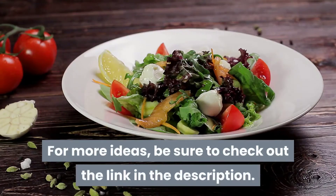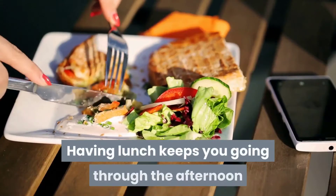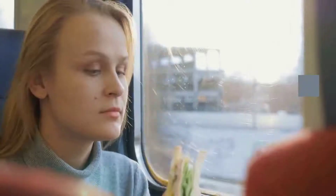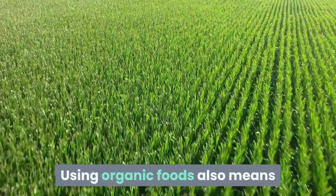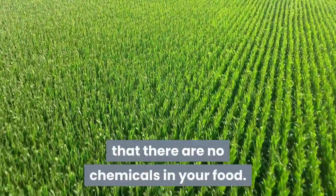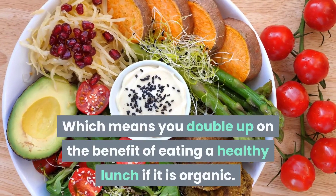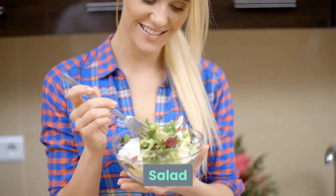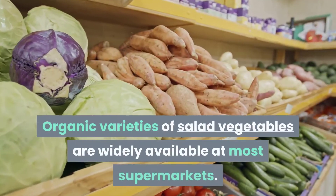For more ideas, be sure to check out the link in the description. Having lunch keeps you going through the afternoon and stops that afternoon slump. Many of us just grab a sandwich, but there are many other choices to mix it up a bit. Using organic foods also means there are no chemicals in your food — chemicals that can affect your mood and energy — which means you double up on the benefit of eating a healthy lunch.